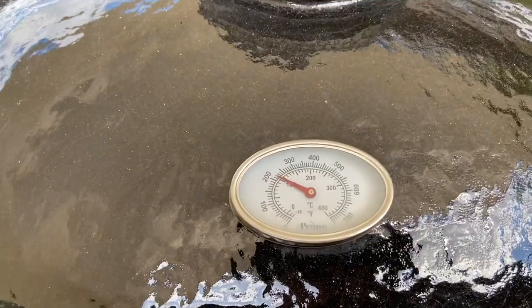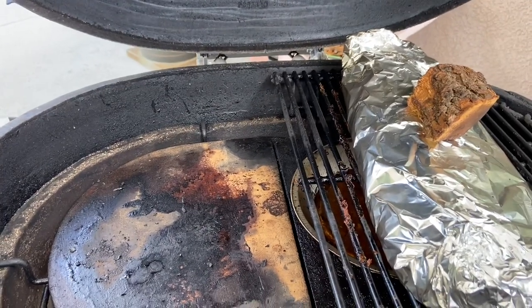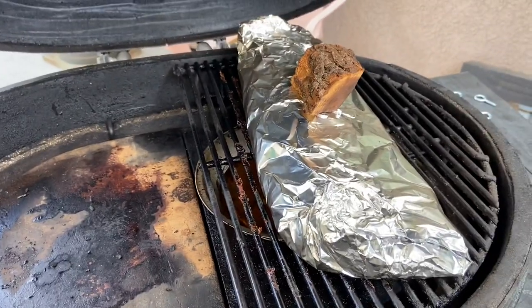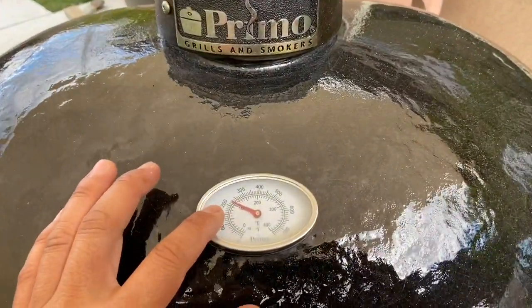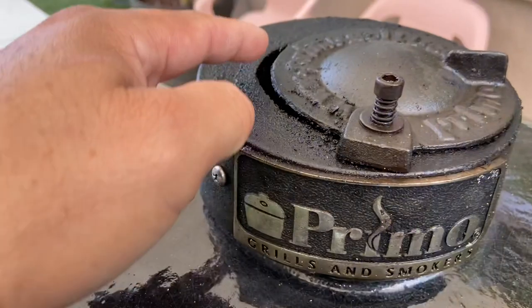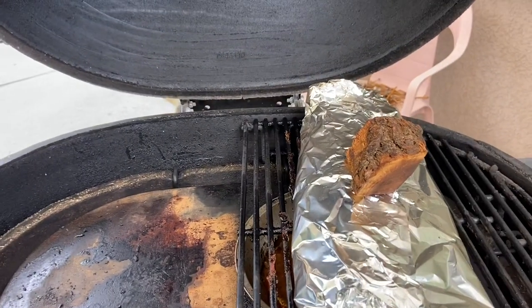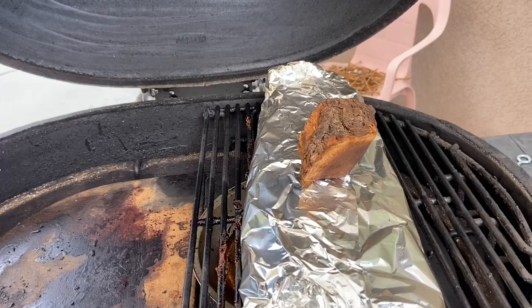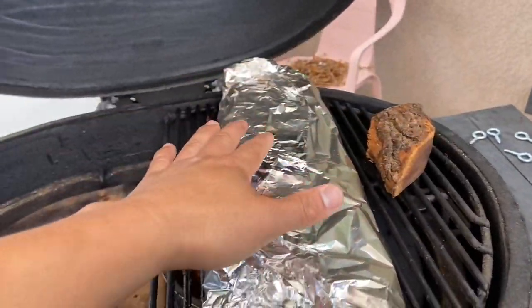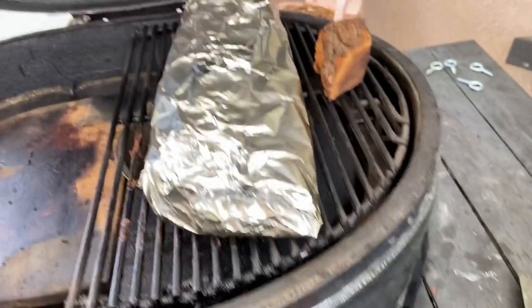We're at 225 to 230 and looking at three and a half hours on the grill. At four and a half hours I'm going to take the wrapping off and let the bark firm up. Now at four and a half hours, holding solid at 225 — the vent is a max of a quarter inch on top and about three-sixteenths on the bottom. I used a chunk of smoking wood to keep the foil flat and create a better seal. Adding a little bit of chips now to get the smoke going again before we unwrap these ribs.